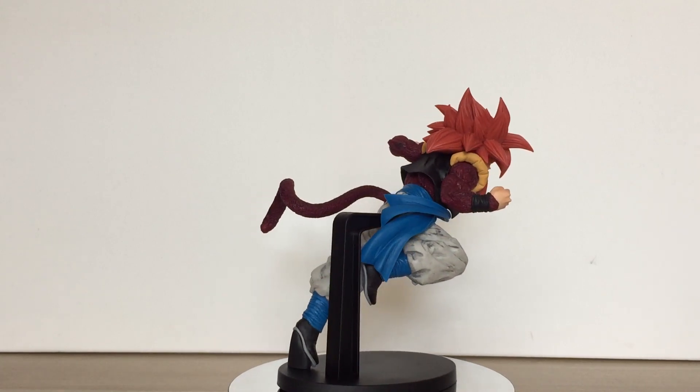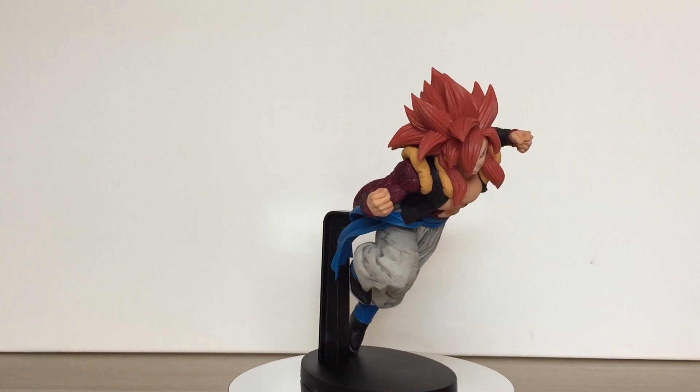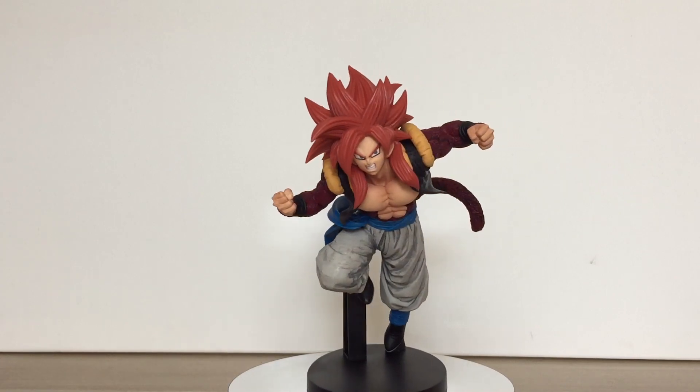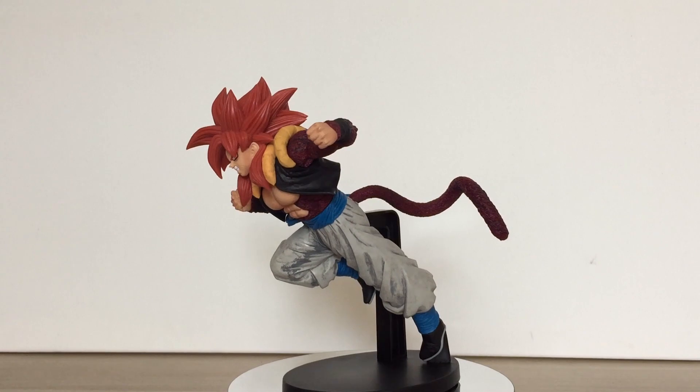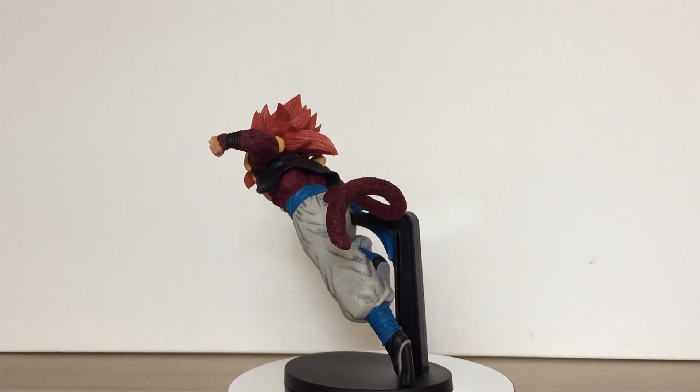The pose chosen for this iteration of Gogeta is launching himself forward off the ground. There's a ton of texture detail here, and the entire sculpt is incredibly well done. Going through all the individual sculpting details would get redundant real fast, so I'll just leave it at this is an amazing sculpt.